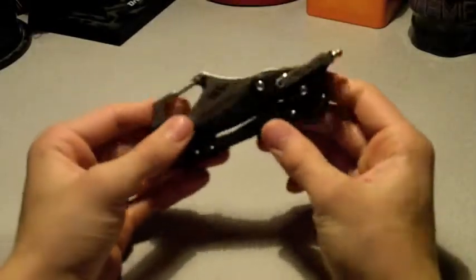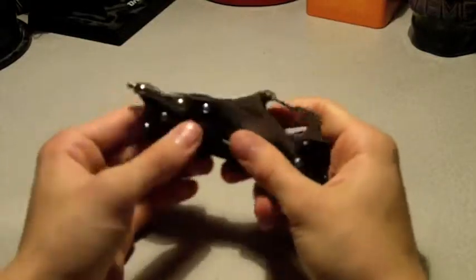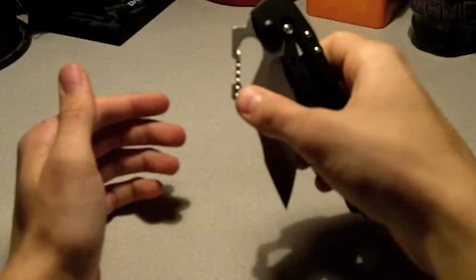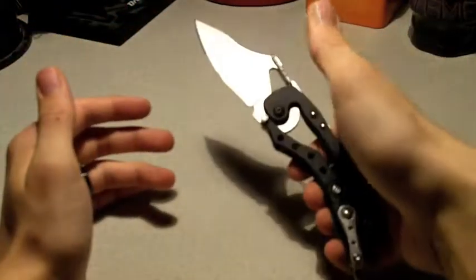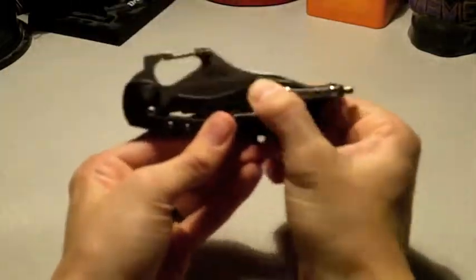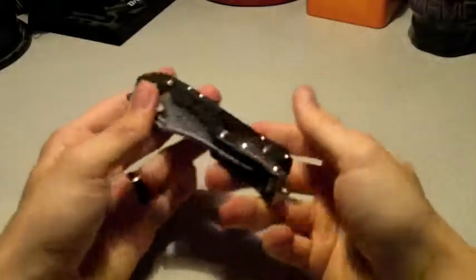Overall, I do like this knife. The coolness factor is 10 out of 10. For opening it, you have the regular thumb stud two-handed method, or the 'technical' way with a flick, which I actually prefer doing one-handed. To close the blade you have to use your ring finger.